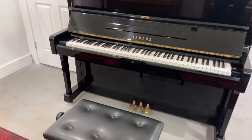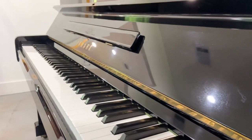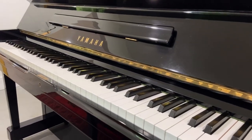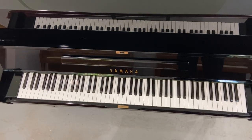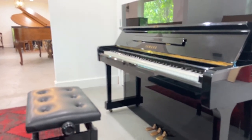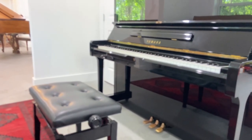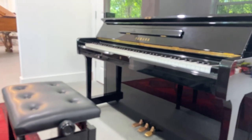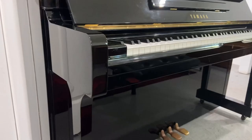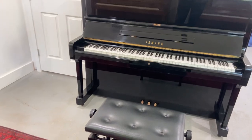So let's listen to the piano, shall we? The piano comes with a matching bench.